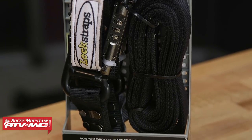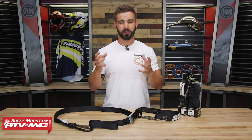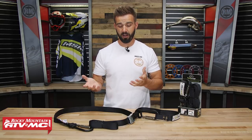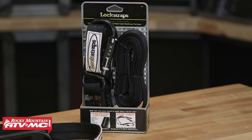Everything is there to give you that peace of mind — if you have to leave your gear, your bike, or your machine in the back of your truck or on the trailer for any period of time, it's going to be very difficult to remove these. One thing to note is that they are sold individually. Technically you only need one to secure your bike, ATV, or gear in the back of your truck, but if you want two, just remember you'll need to pick up two.